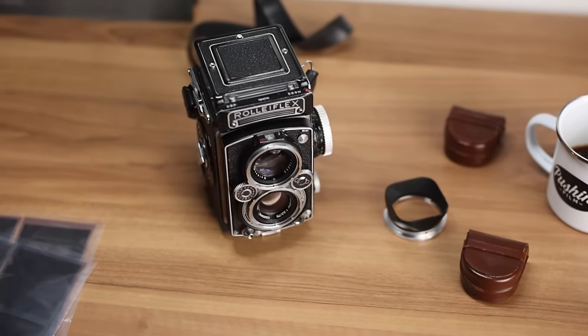Alright, so thanks to Nick for letting me borrow the camera and try it for a little bit — it's going to be heading back to him soon. Let me know in the comments if you've ever tried a Rolleiflex, if you own one, which variation and why you went for that, and what makes it special to you. I hope you enjoyed this one and I'll see you on the next video here on Pushing Film.